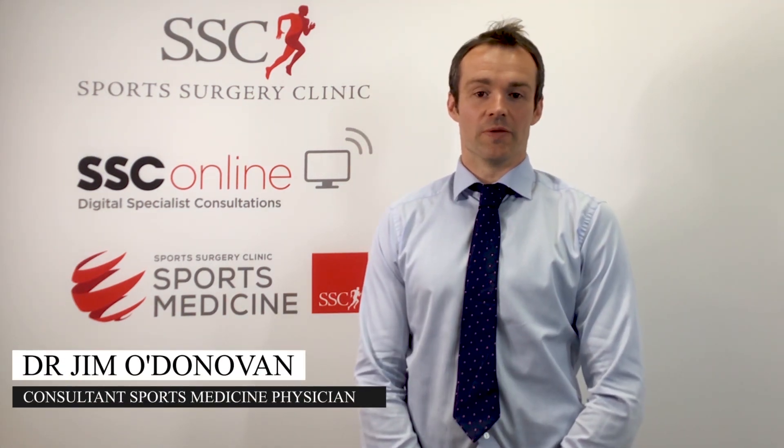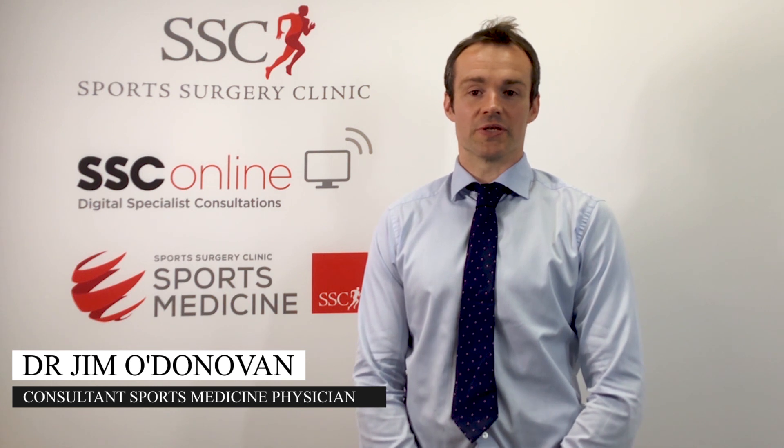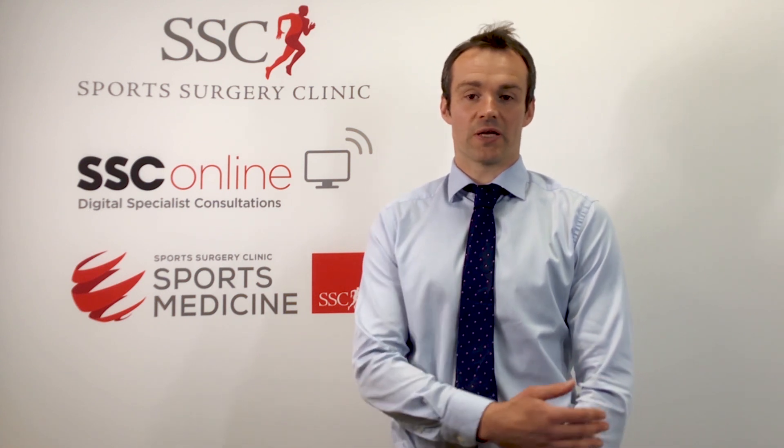My name is Dr. Jim O'Landum. I'm a consultant in sports and exercise medicine here at the Sports Surgery Clinic in Santry. Today I'm going to talk to you about tennis elbow, which is pain on the outer aspect of the elbow. It commonly affects people usually between the age of 30 to about 60 who use their arms a lot for certain activities, and it can present in two instances.